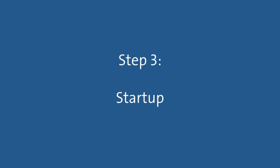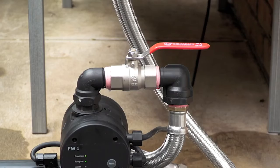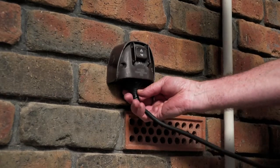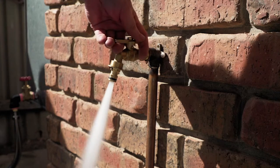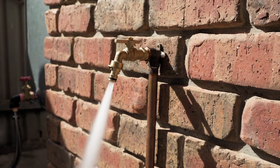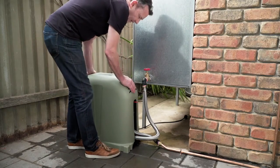Step 3: Start up. Open the isolation valves from the water source to the pump and from the pump to the house or application. Plug the pump into the power outlet and switch it on. Finally, turn on the furthest and highest connected tap to bleed any air out of the pipe work. Now you're ready to enjoy your Grundfos CM Booster for many years to come.